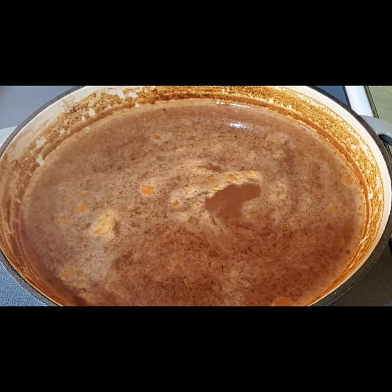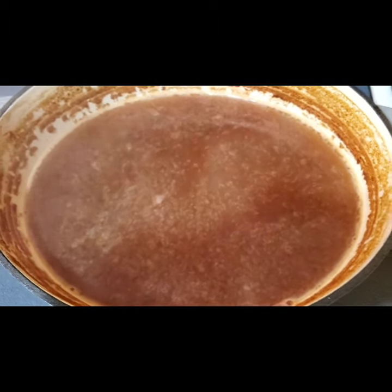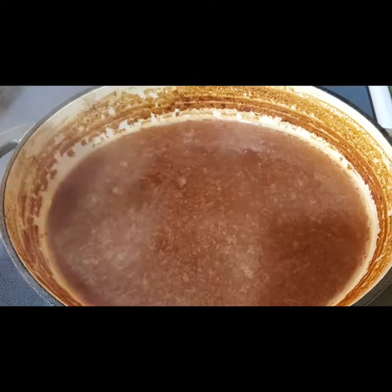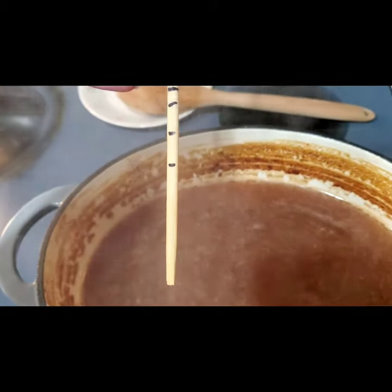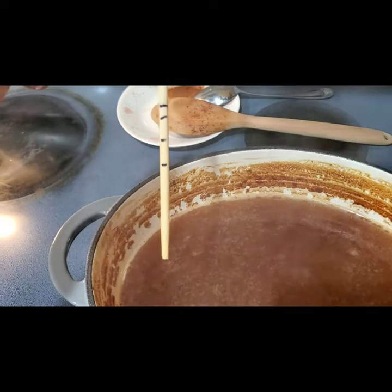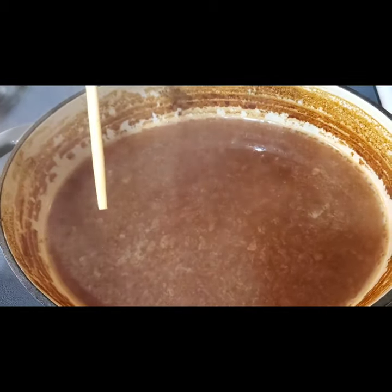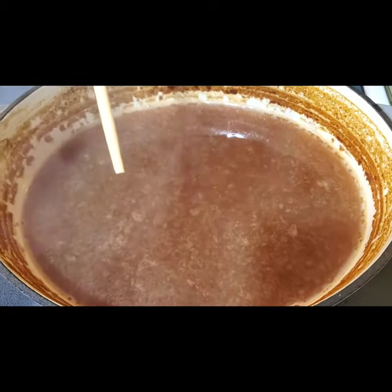Two and a half hours in — I think it's officially reduced to half. If you look at the chopstick, that top line is where it started and that bottom line is what I just measured, so we're about half reduced. It shouldn't be maybe another hour, which would mean it took about three and a half hours total.